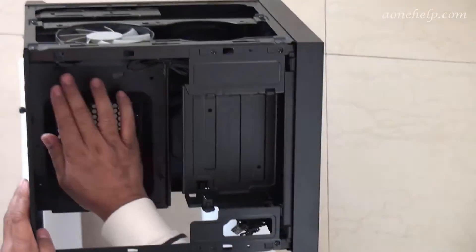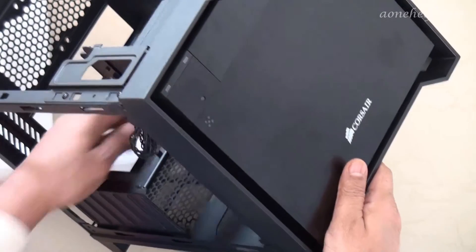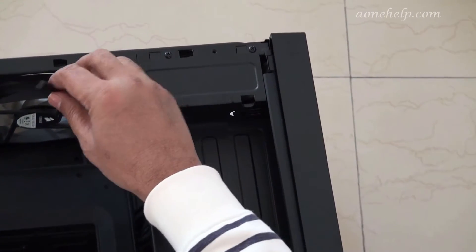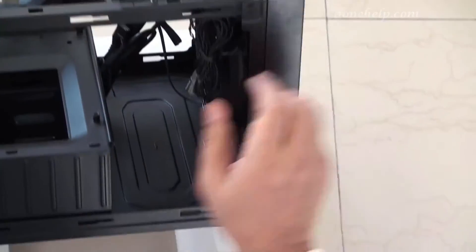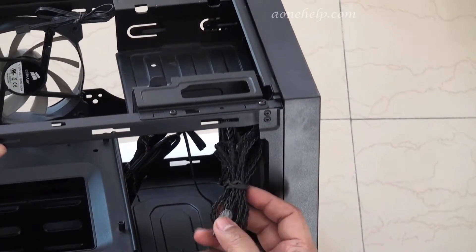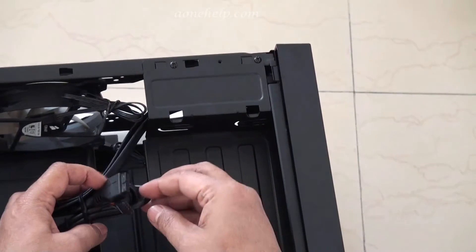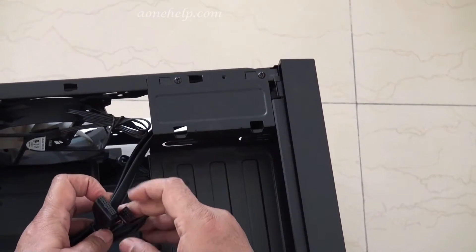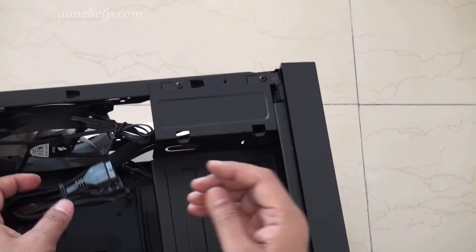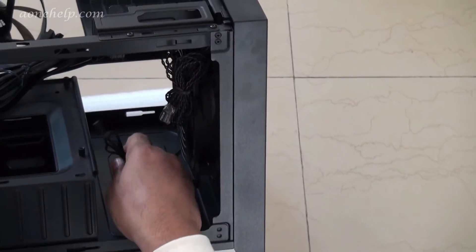There is space for a mini-ITX motherboard, and four mounts are provided. There is a three-pin connector for the side 120 mm fan, connectors from the front panel for the power and reset switch, power and HDD LEDs, right side panel connectors for the USB 3.0 port, and HD audio.